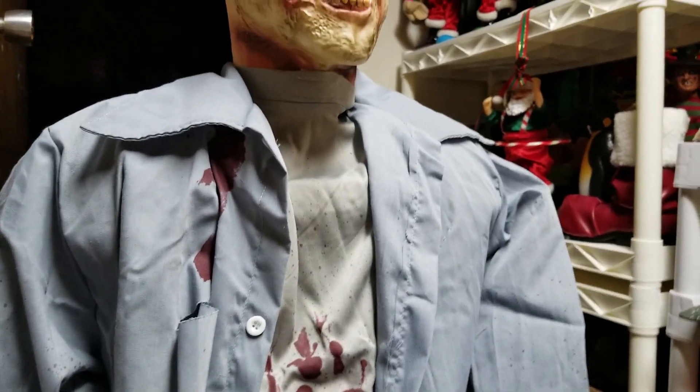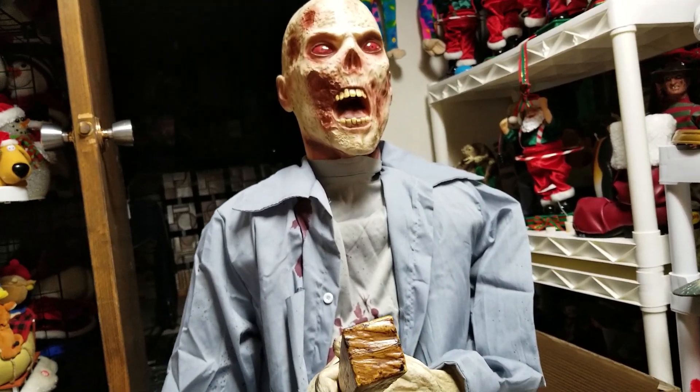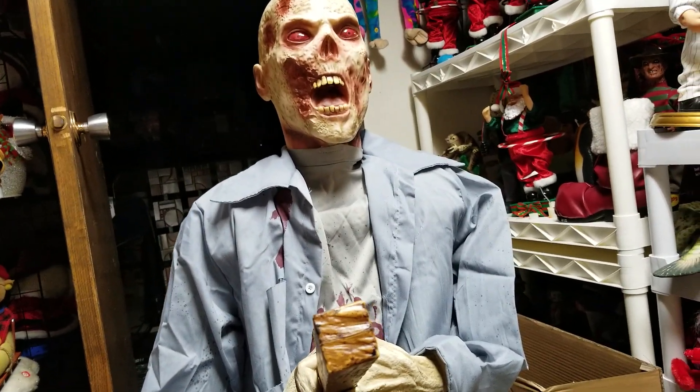Hello everybody, it's Joe Bean Videos, I'm the Jimmy Master Nutronics, and what I have for review today is Punctured Pete. That's Spirit Halloween this year, 2020.